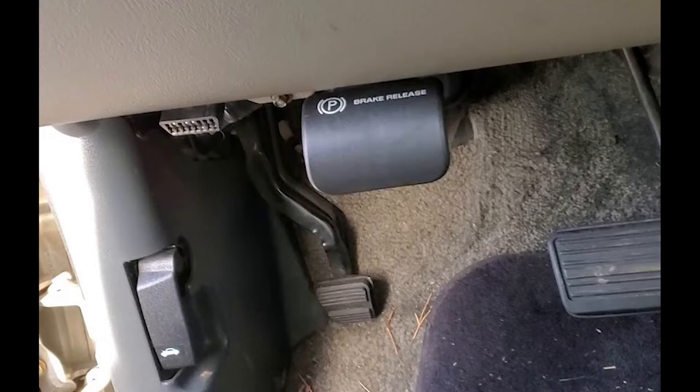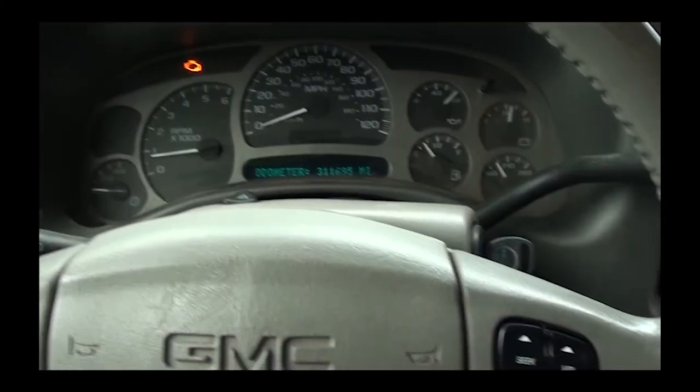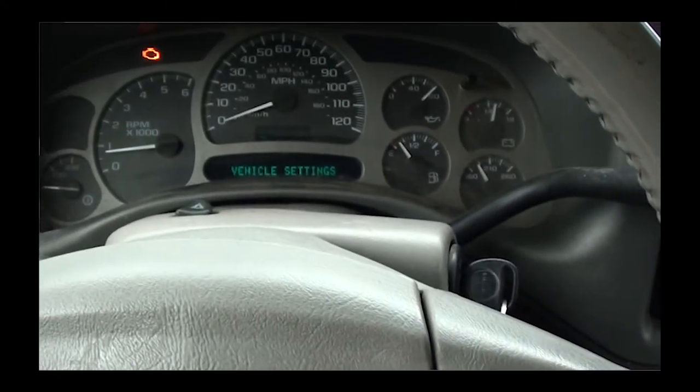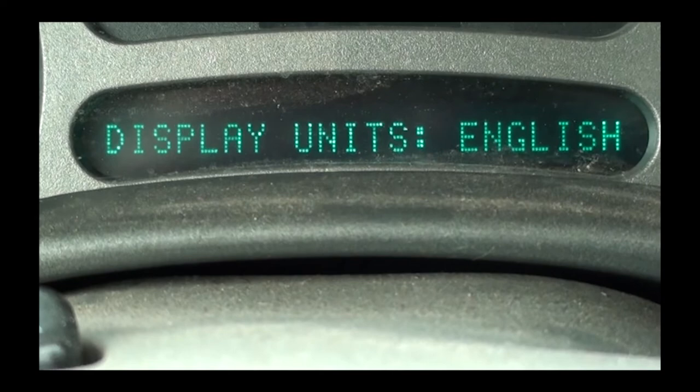First, put your parking brake on so the vehicle doesn't move as you go through the gears. Start your car, step on the brake pedal, and put the vehicle in reverse. Now go to your Driver's Information Center. On the bottom right side of your steering wheel you'll see two buttons — the top one is the customization button, the bottom one is the select button. Press the customization button and scroll through the settings until you find Curb View.